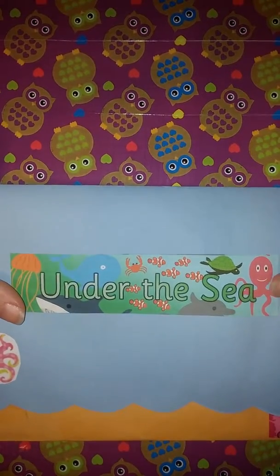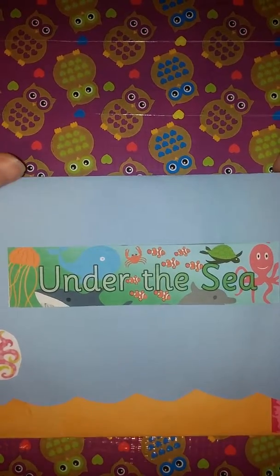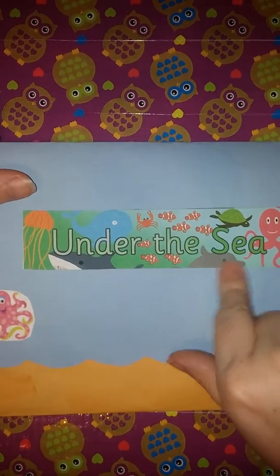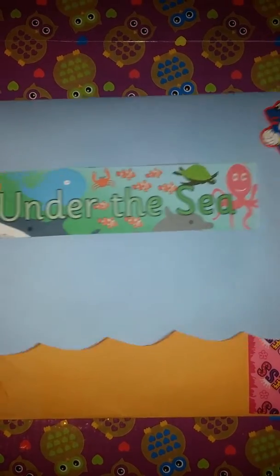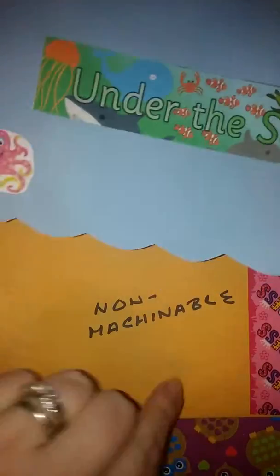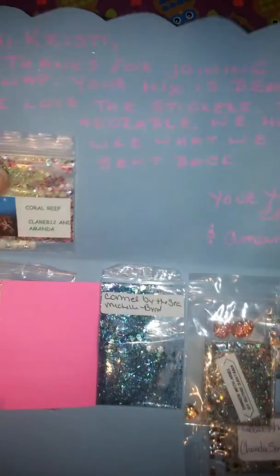Hi guys, Crafty Christy here with a swap back from Claire812. It is her Under the Sea swap, and she has this decorated so cute — the stickers, the Under the Sea theme, the little wavy marks for the waves. Let's get into it.